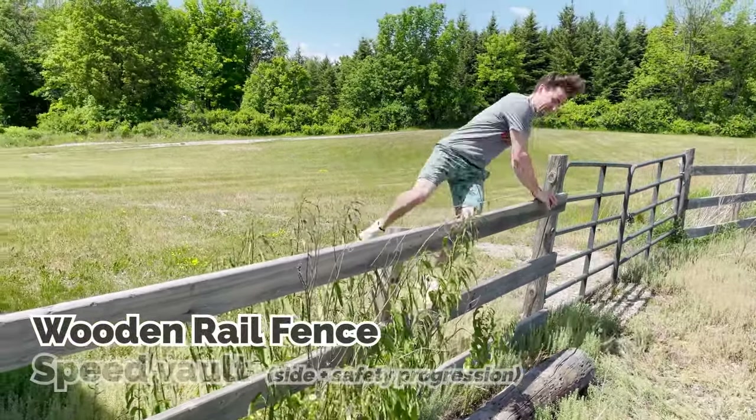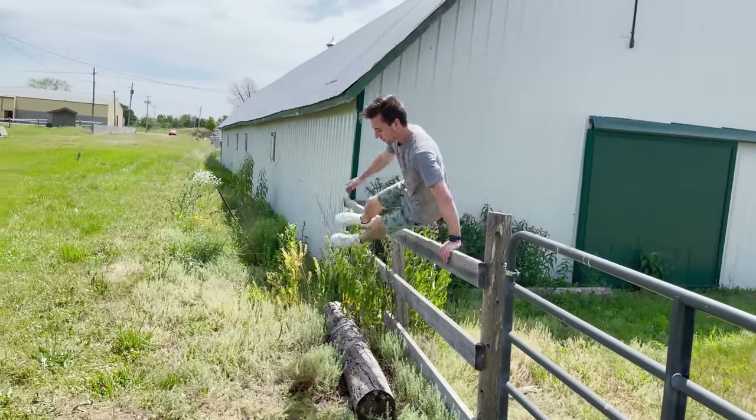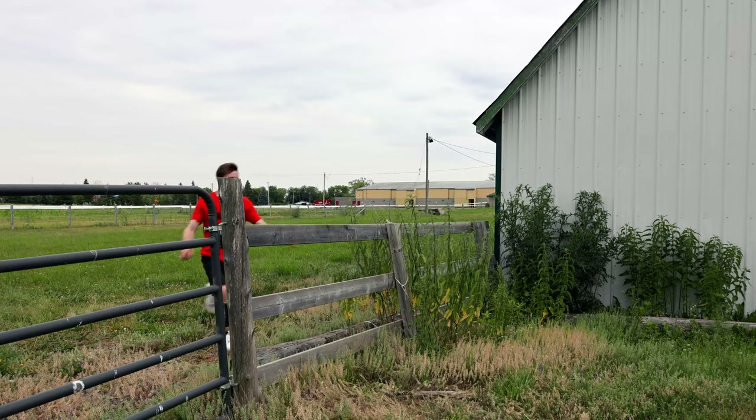We're going to start off with this rail-style wooden fence, and I decided that the speed vault would actually be the fastest one for this one, using the side for safety and speed as a bit of a progression. This fence is approximately four feet high, and for reference for all the rest of this video, I'm actually five foot ten. I highly recommend watching my other top five vaults video.